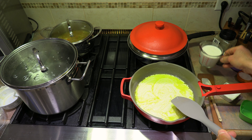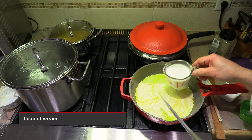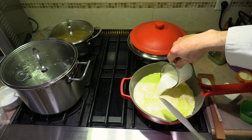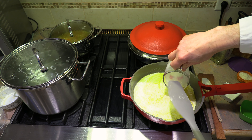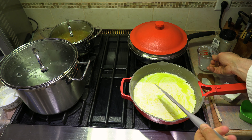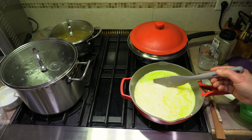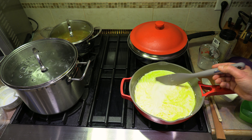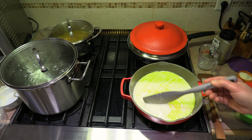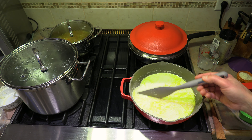Now we're going to add one cup of cream. I'm using 10% cream here. You could use 5% cream or 35% cream as you wish. I'm cutting down a little bit on the cream, so I'm going with 10%. If you don't have any cream and you have homogenized milk — 3.25% — you can use that as well. In fact, if you want a lighter sauce, by all means use the 3.25% milk.